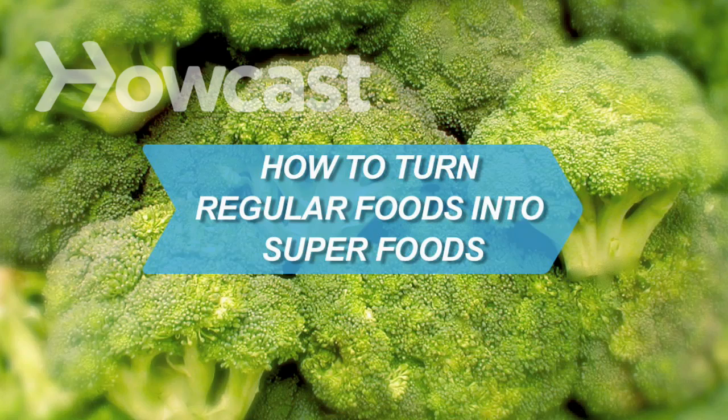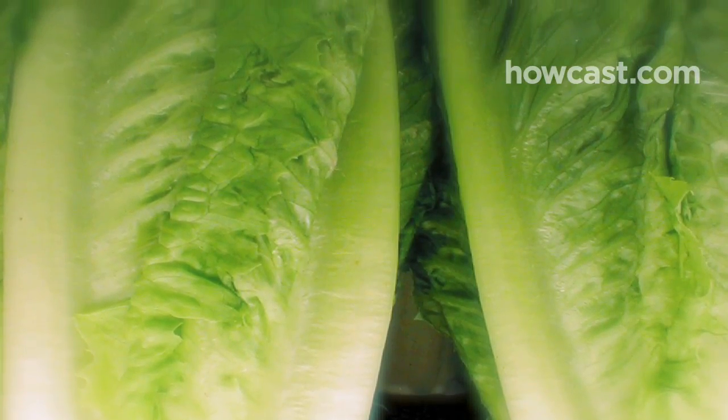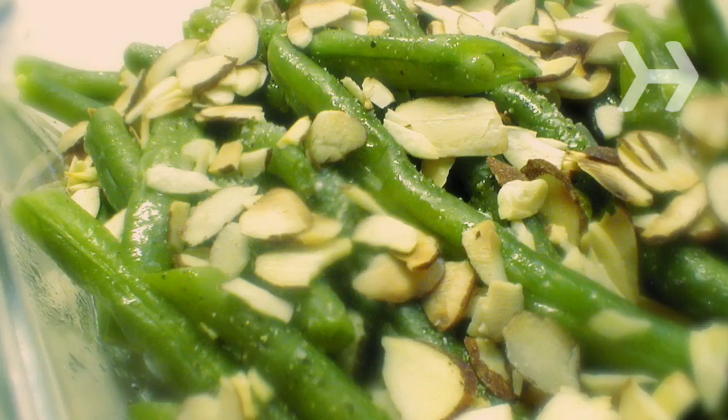How to Turn Regular Foods into Superfoods. Certain foods are more nutritious when eaten together. Improve your diet by learning a few of the power couples.